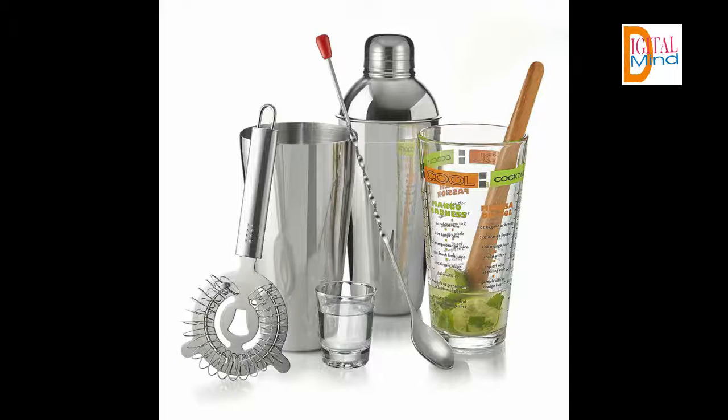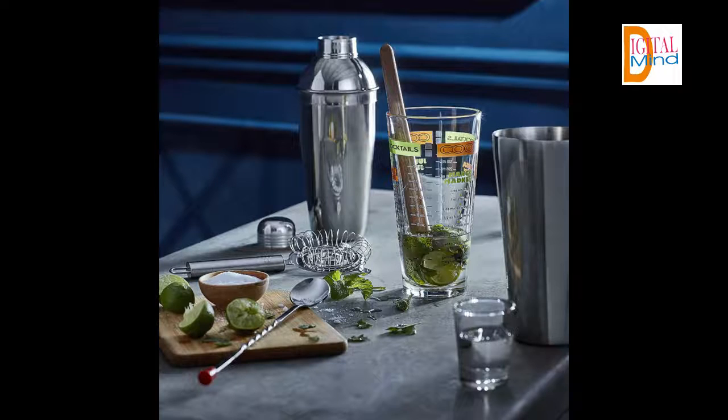It even includes a mixing glass with delicious recipes printed right on it. In minutes, you'll blow everyone away with your skills and then get right back to hanging out with your guests. It taps into the booming craft cocktail and home mixologist trend.